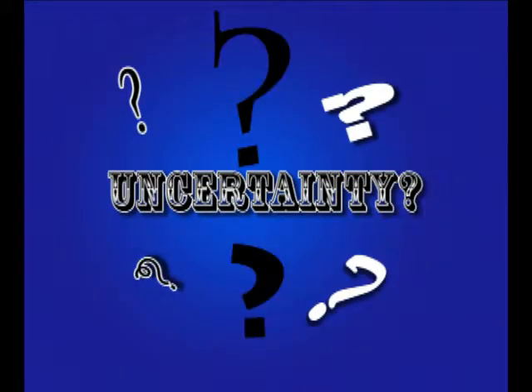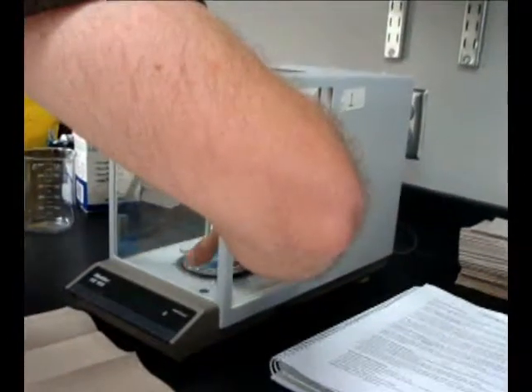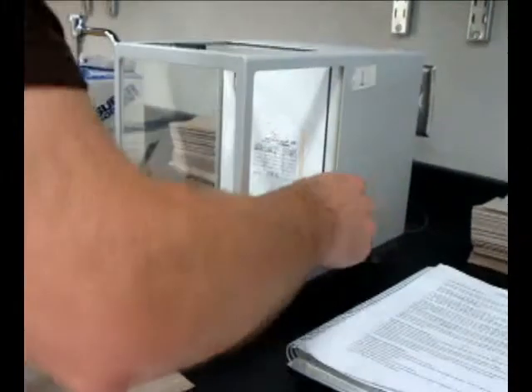It is important to find the uncertainty of your measurement device for the purpose of reporting your findings. To do this, place a sample on the pan and close the doors. Observe the fluctuations on the readout and record the minima and maxima of these fluctuations in your notebook. The result of this calculation is your uncertainty and should be reported along with your measurements as plus or minus your value — in this case, plus or minus 0.0003.